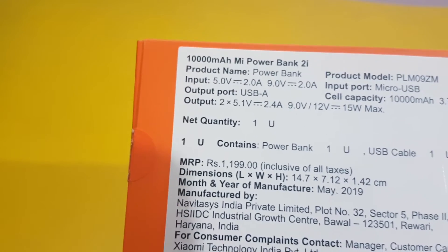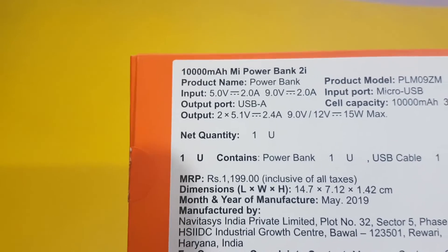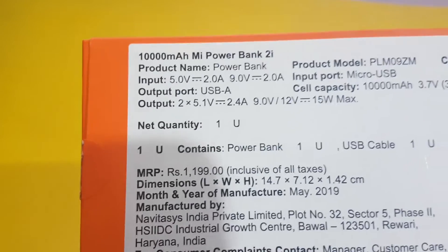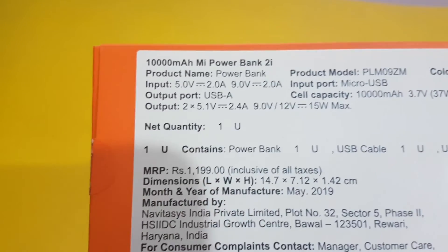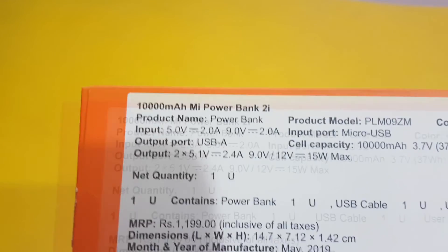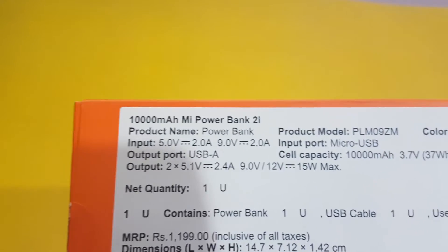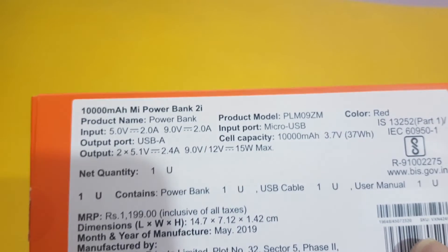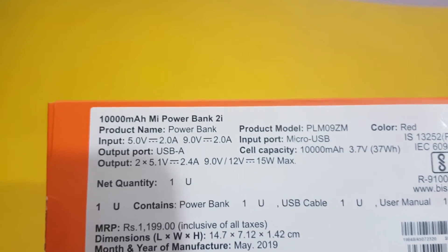The pricing of it is 1200 but I got it for 900 rupees only. I'll leave the link in the description below and you can check it out. The dimensions are 14.7 and all those specs are there. It supports two-way fast charging and the color is red — I ordered the red color. There is another variant in black also.